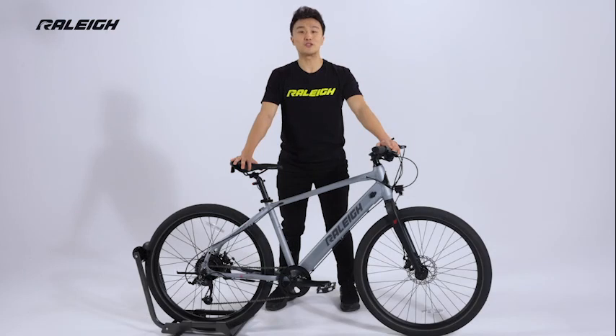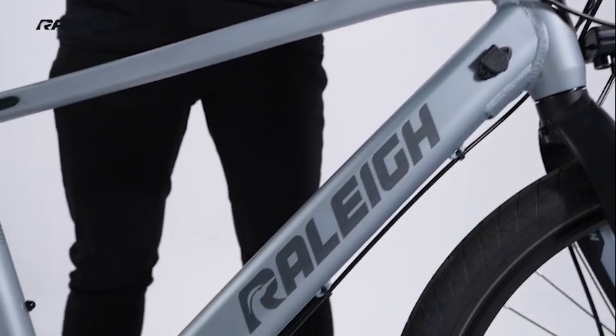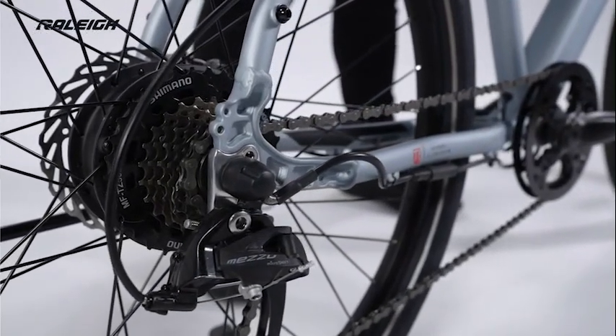It comes loaded with features including a discreet internal 10.5Ah lithium-ion battery with genuine LG cells, giving your ride an electric boost while maintaining a sleek conventional look. A 250W hub drive motor makes pedaling feel effortless.